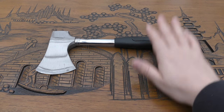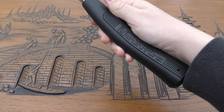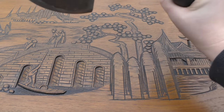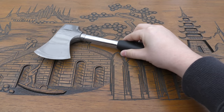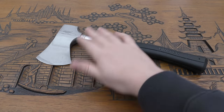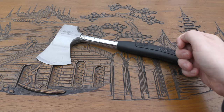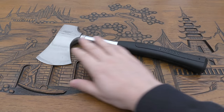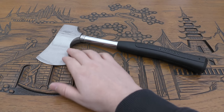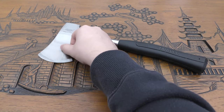Feature-wise, I'm not sure where it's made — it doesn't say anywhere on it, not China or otherwise. It does say to always wear safety glasses when using it. It's very sturdy and solid — a great little hatchet. Draper do make nice tools; I've had one of their tire pressure gauges for years and it's excellent. The new one does say it has a forged carbon steel head, which is worth noting.